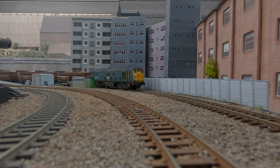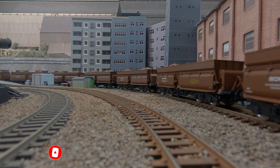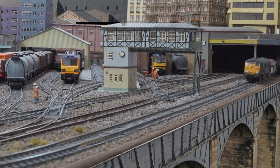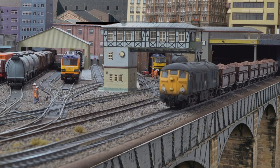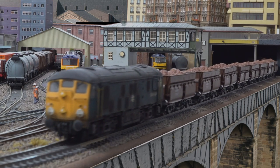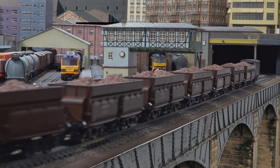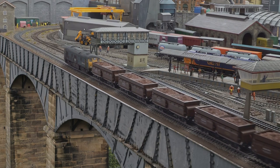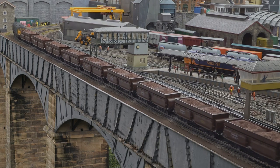Now we're going to get into the running session — this is just part of this particular video. I'm running with the class 24 here. It's actually running with class 31 sound, a TTS decoder, so please don't have too many criticisms — this isn't a video for the sound on this locomotive, it's for the actual wagons. They are very smooth, and I wasn't sure whether they would be or not. The running resistance is low even with the loads, and they run very well over radius 2, radius 3, over all the point work, diamonds, etc. I didn't have one derailment.